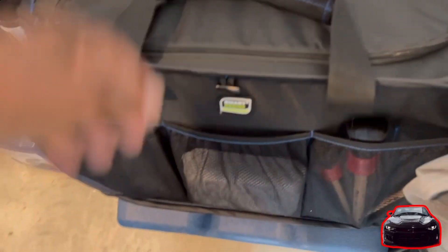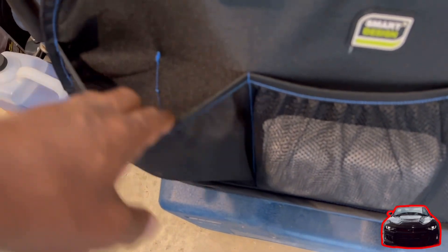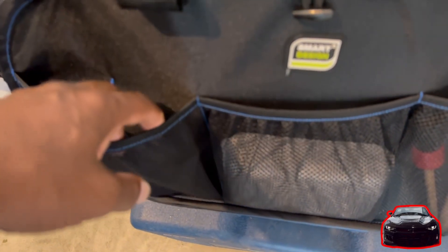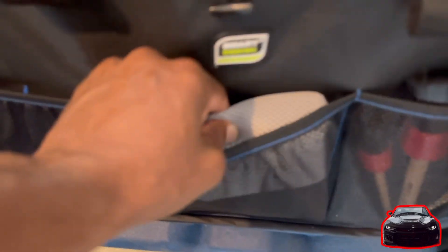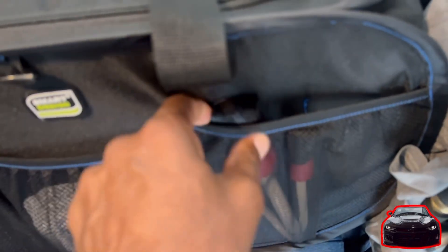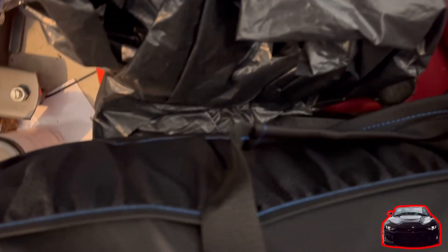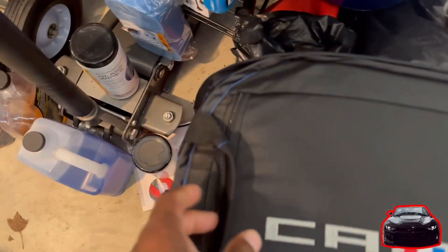It has six pockets, all relatively the same size. I don't have a whole lot of detailing stuff yet, so all my pockets may not be filled. Got a little sponge here, this one's for bugs and stuff like that, and got your detailing brushes in here. I don't have anything on the other side.